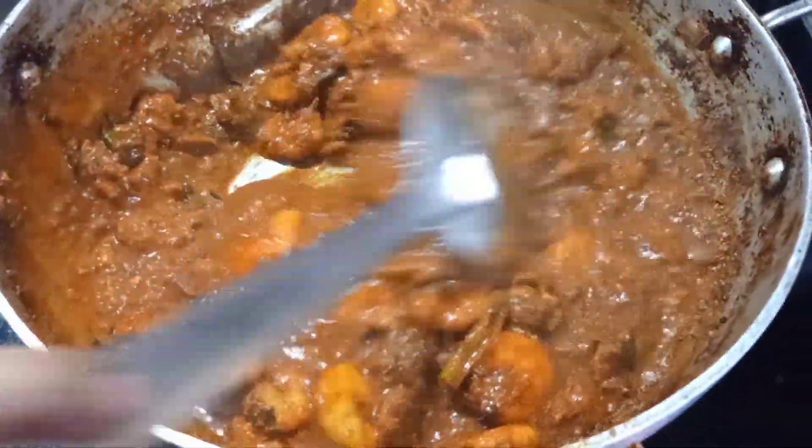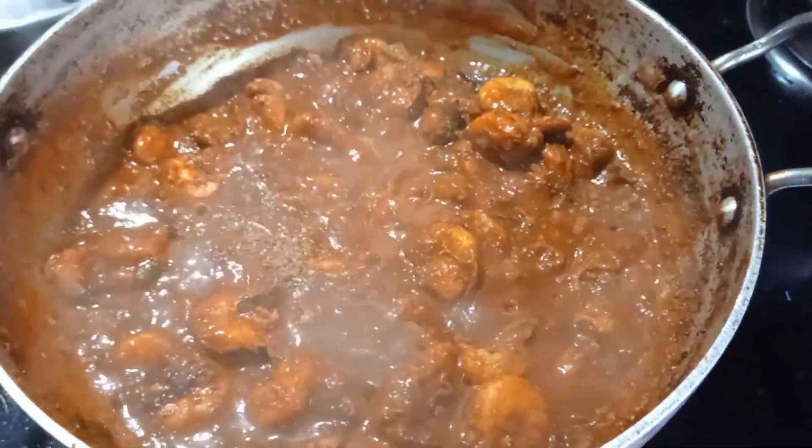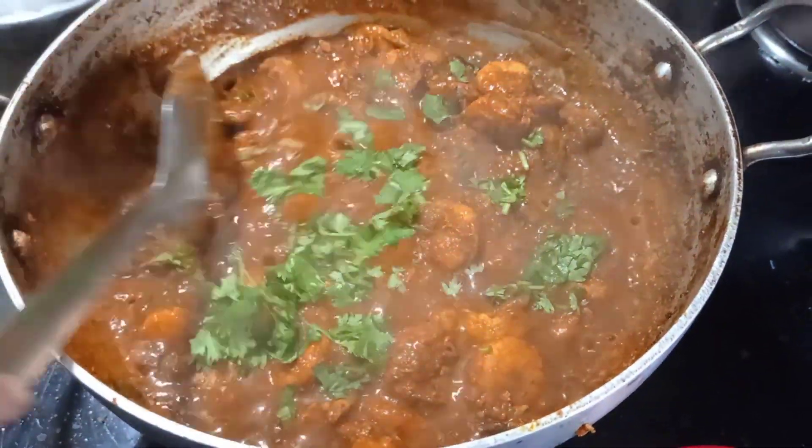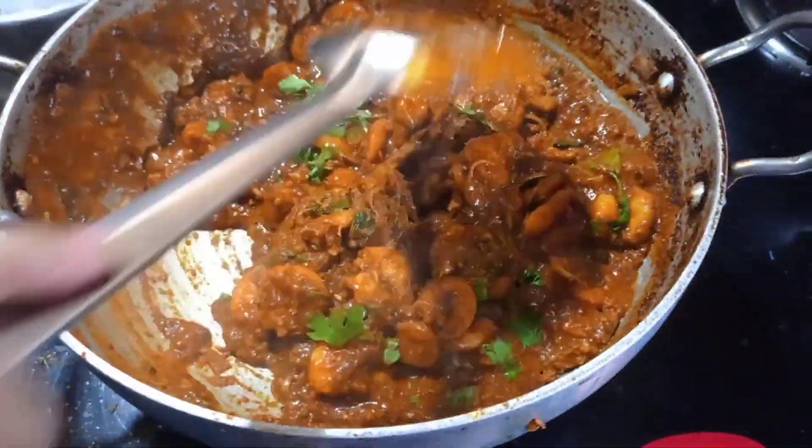I will cook the masala for about 10 minutes.